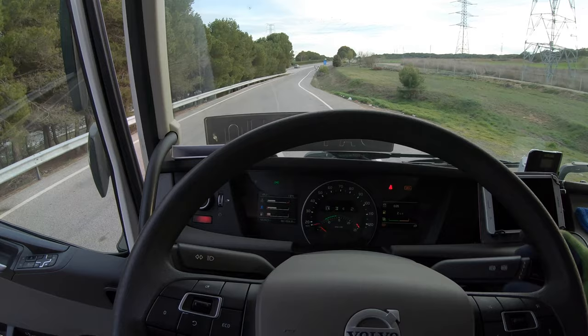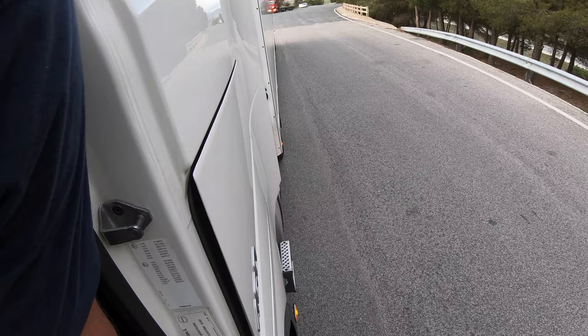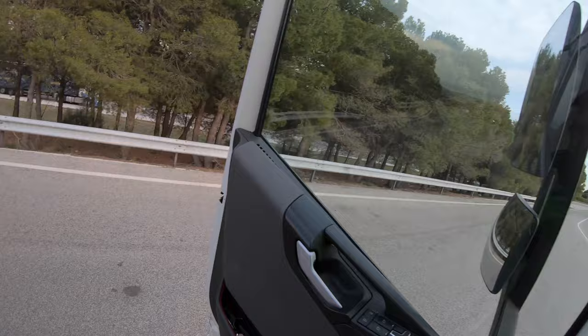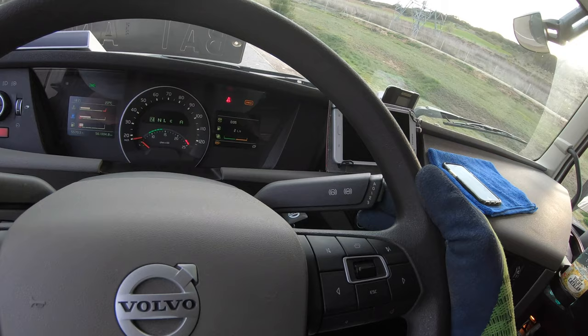To make sure everything is connected properly, we pull this trigger and with a little bit of gas just try to make sure everything is connected. This thing, when we push it, blocks the wheels of the trailer.